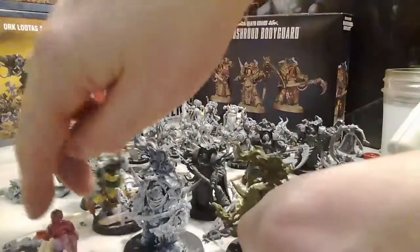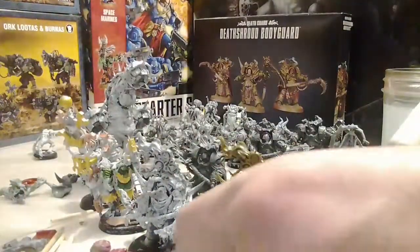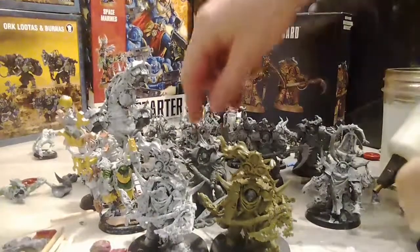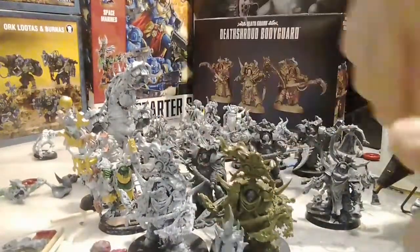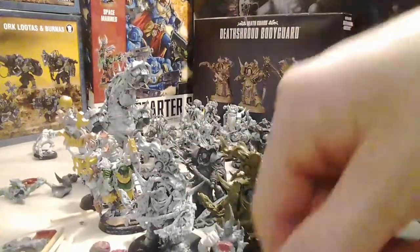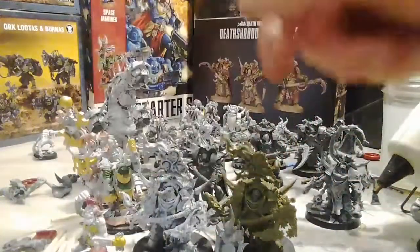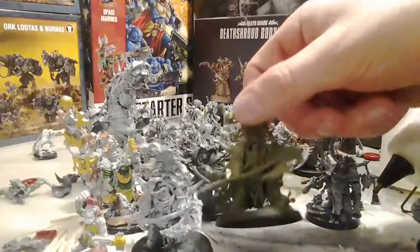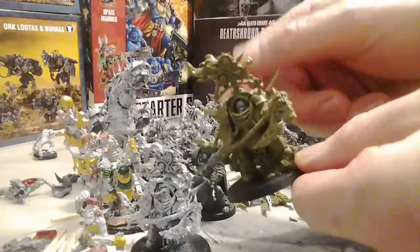Just a quick video - here's a Gaunt for size reference, and a Pox Walker. So they're the same size - they're pretty large models.